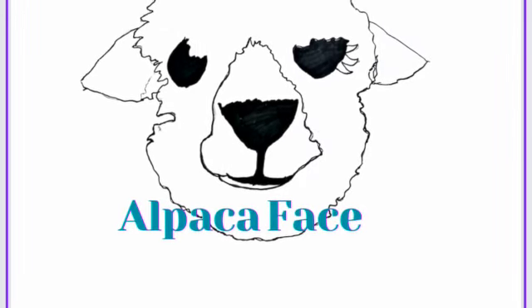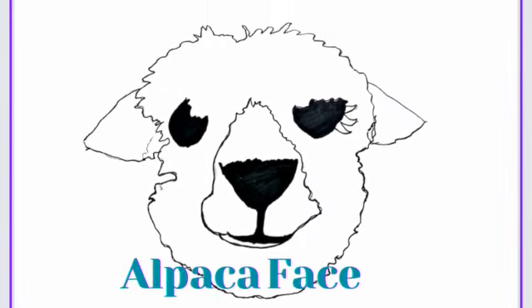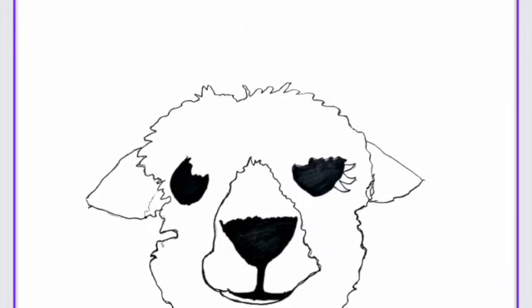If you want to stitch and bitch, bring your cables or your lace. Come join us for AlpacaFace. Hi. Hello. Welcome to AlpacaFace. It's a Monday. It is a Monday.